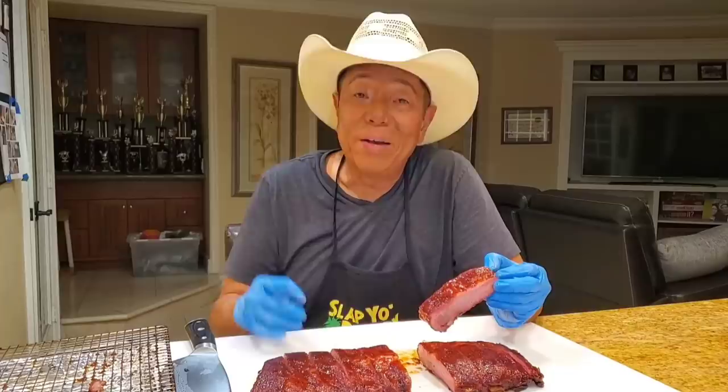So today I'm just going to dispel the myth of doing 3-2-1 ribs. Does it work? No, it doesn't. But we'll make it work today just for you.